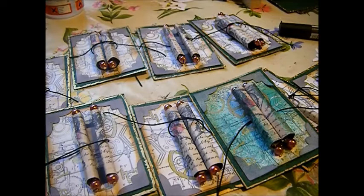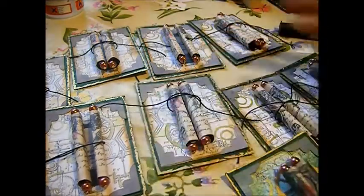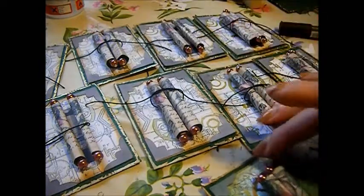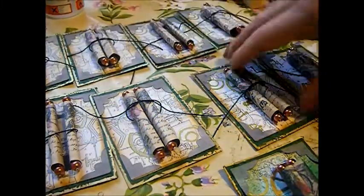Good afternoon everybody. I'm in a swap on M Craft Swaps on Facebook and it's a steampunk ATC swap. I'm just putting the final touches to my ATCs. I've done quite a few — we still don't know how many there are yet so I've still got a few more to do if that's the case. The theme is steampunk.